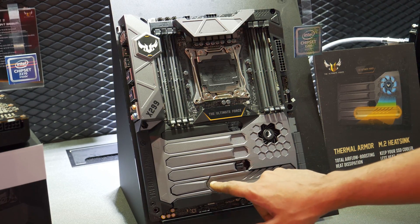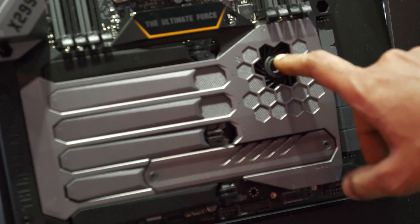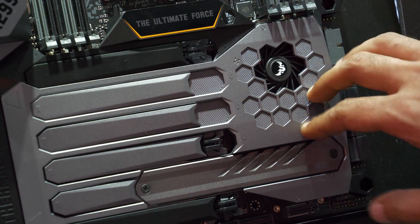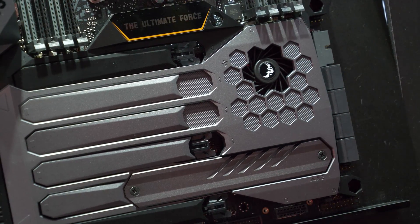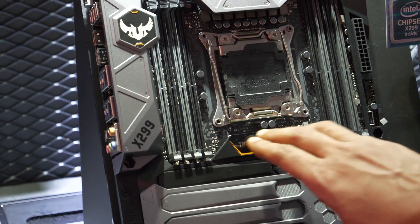It's got a dedicated M.2 cooling solution which is actually cooled by the fan right here. It's got active cooling — something I haven't seen on any other board up till now. Active cooling using a fan on the M.2 — that's actually very nice to see.